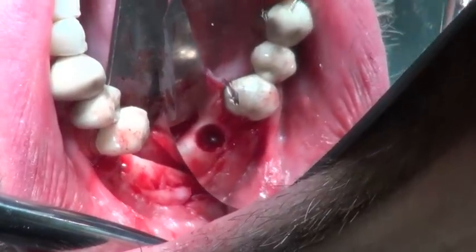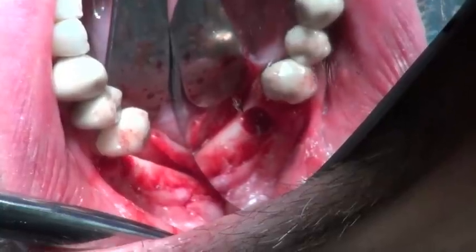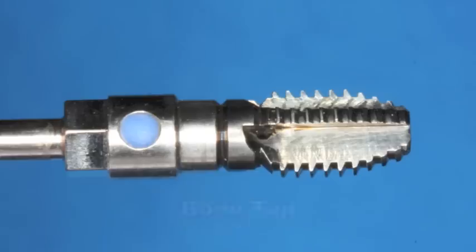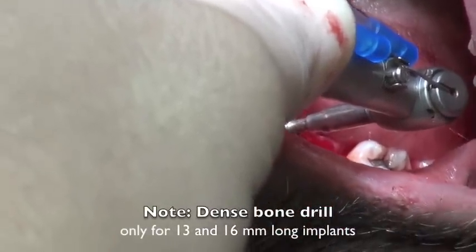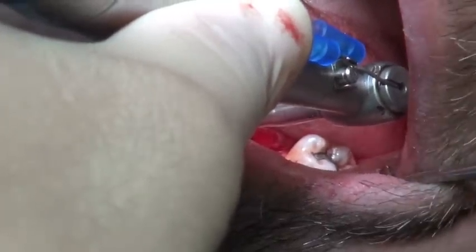We're getting close to my favorite part, which is putting the implant in. The osteotomy is 5mm wide by 11.5mm deep because it's 1.5mm longer than the implant. We're going to tap this just because the bone feels a little bit dense. The dense bone drill doesn't start until 13mm long, so we use a bone tap here and make sure the implant is going to go in and get to 45 Newtons. Almost always you get that great stability with this implant system unless the bone quality is not very good.